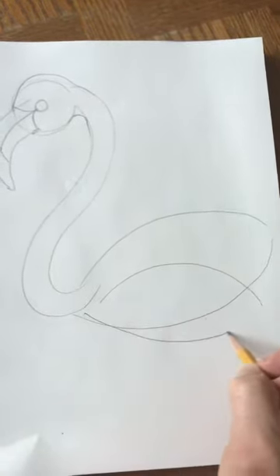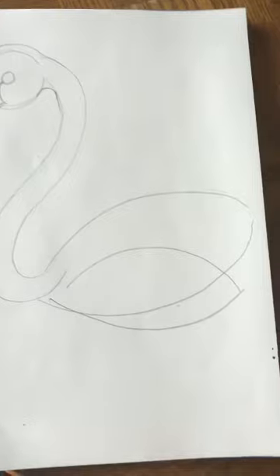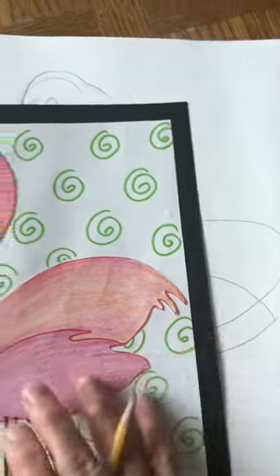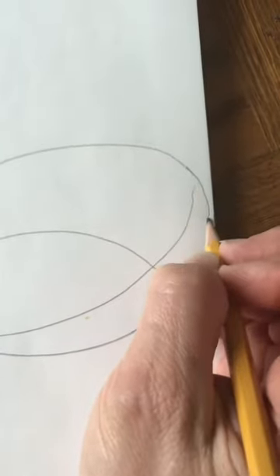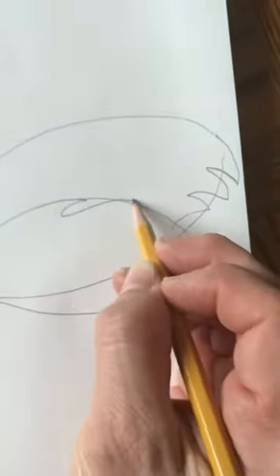Now I have two, and at the ends I added a few little feather lines. I just came down and up, down and up, down and up — just a little bit, back and forth — to show a couple little feather lines.